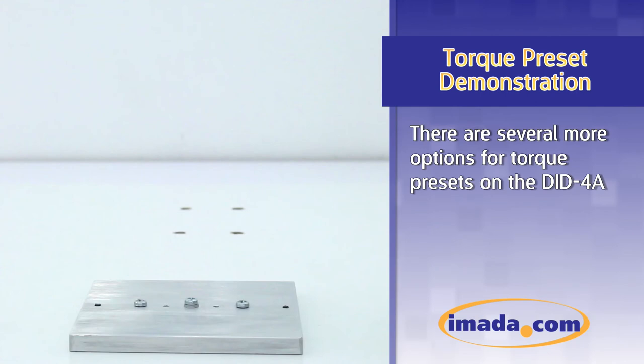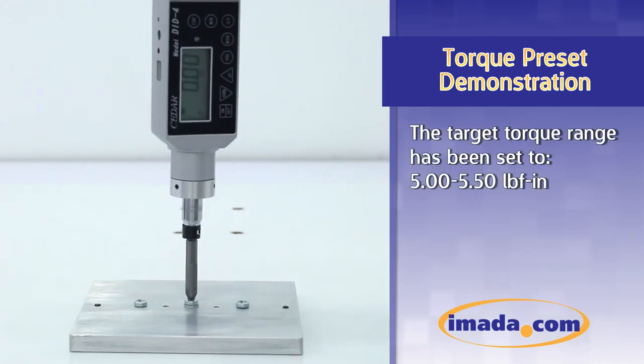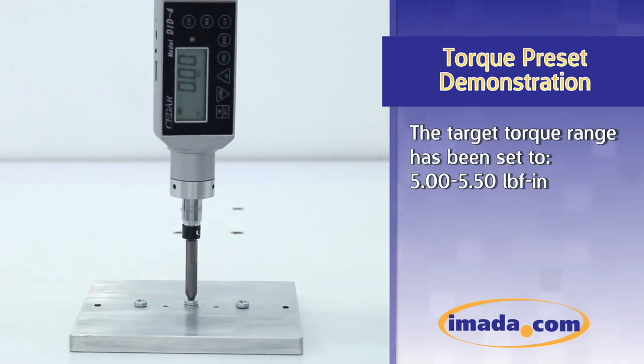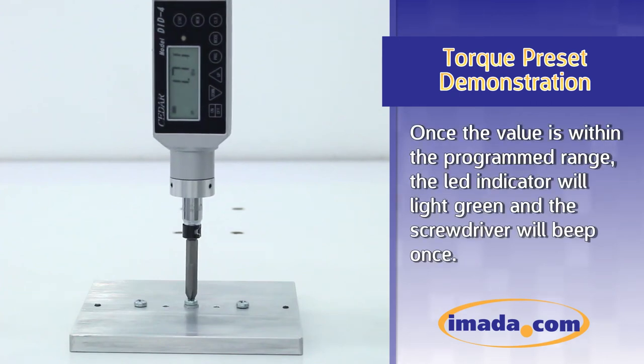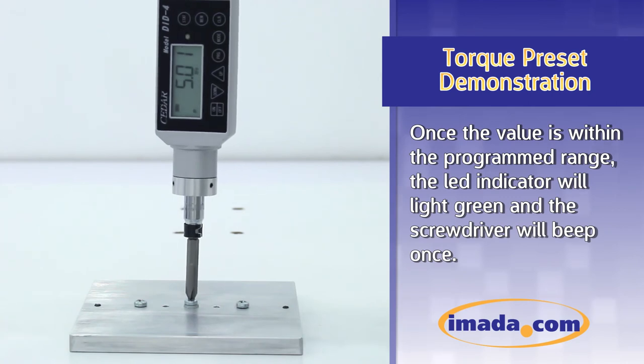There are several more options for torque presets on the DID-4A. The target torque range has been set to between 5 and 5.50 inch-pounds. Once the value is within the programmed range, the LED indicator will light green and the screwdriver will beep once.